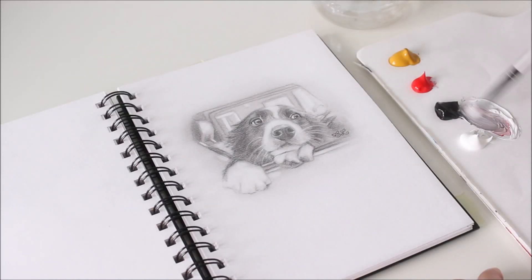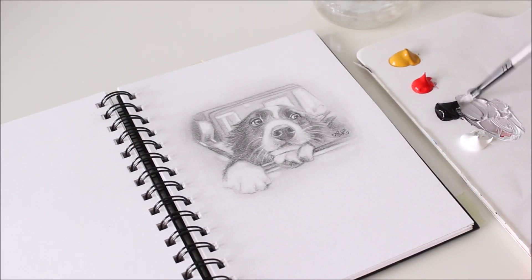The colors on my palette for this painting are yellow ochre, cadmium red medium, ivory black, and titanium white.